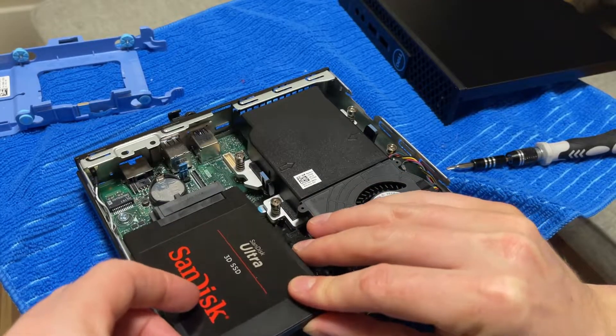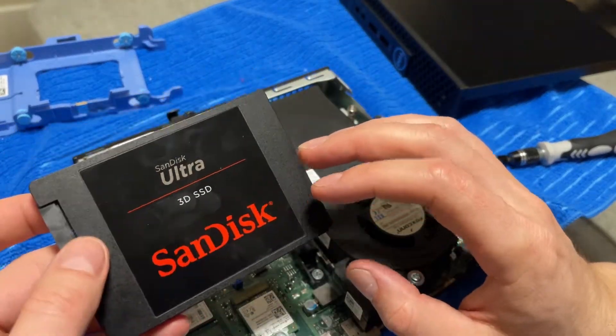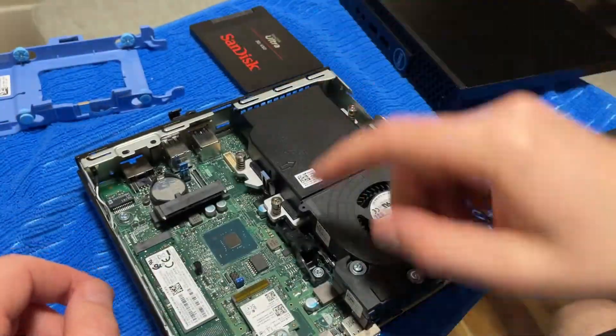I'm going to put it in the caddy. I'm just going to put in this kind of budget drive — it's okay, it's got 3D NAND but it's not a high quality drive. That should be fine though — that'll give me a terabyte there. And then this is 256 gigabytes, which is probably fine. I'm going to test out an NVMe just for the sake of testing out an NVMe.